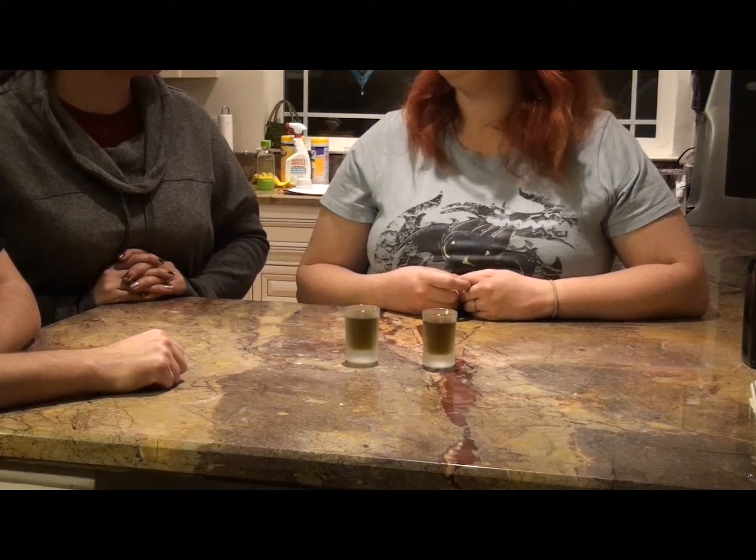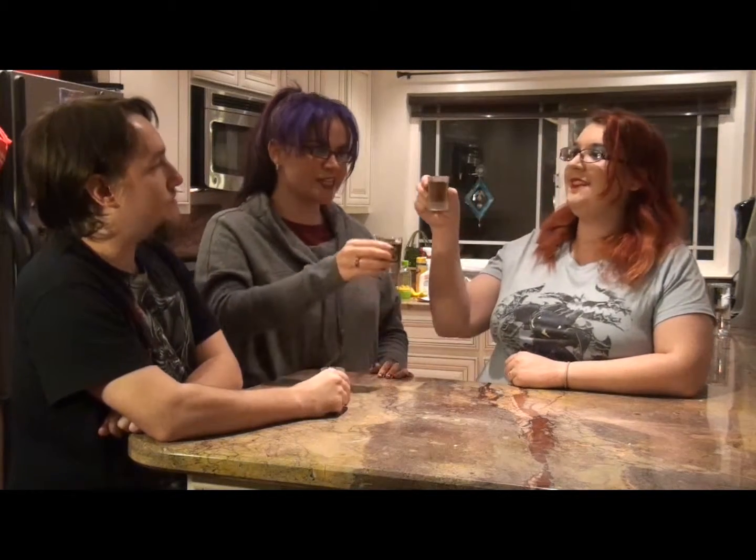What do you think it tastes like? Halo. And that's it for this week's episode of Thirsty Thursdays. Let's get CritFaced!